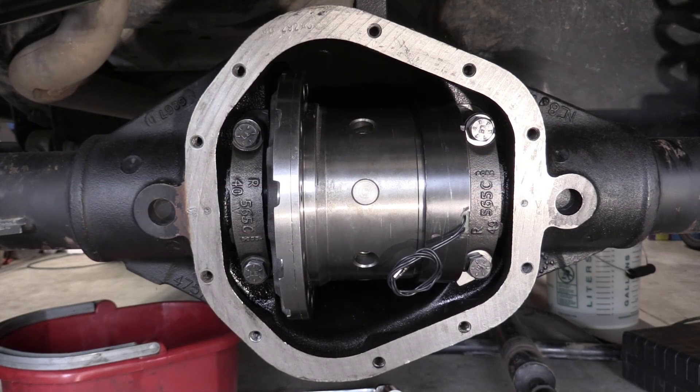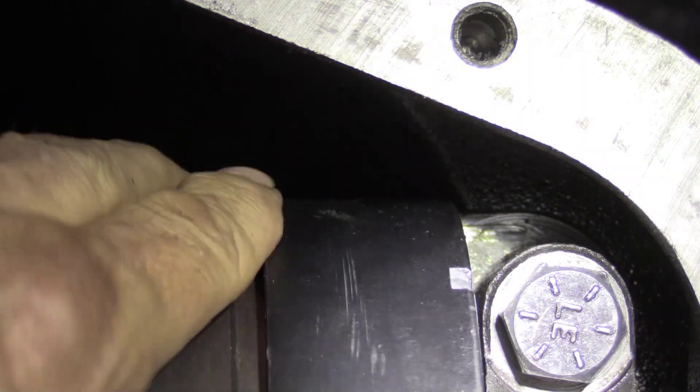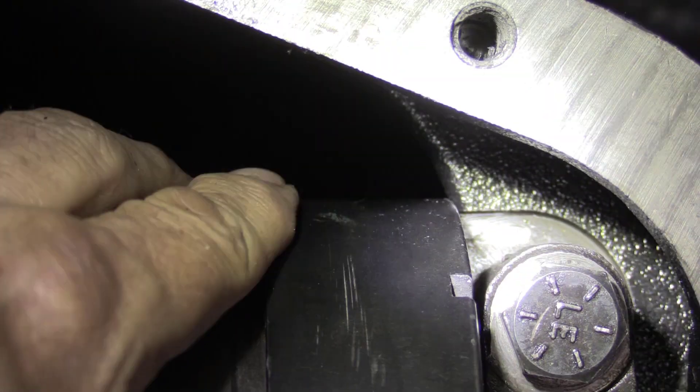Now let's look at the fitment of the carrier with the electromagnet installed to see where it comes into contact with the axle housing casting. I left out the ring and pinion for now. This is where the magnet comes into contact with the bottom part of the housing, and this is where it comes into contact at the top.